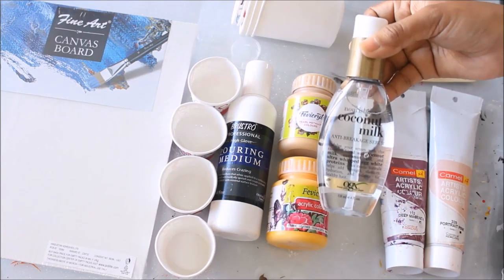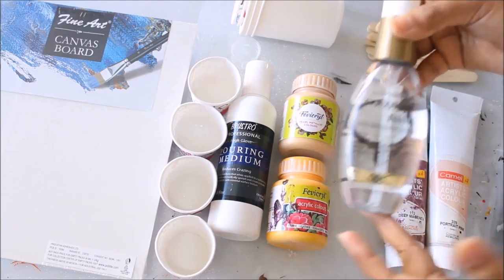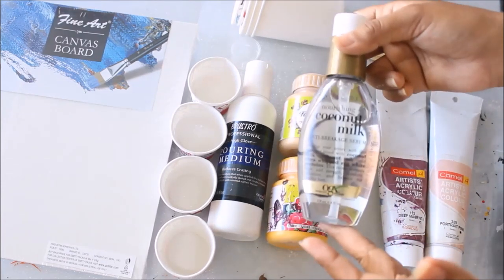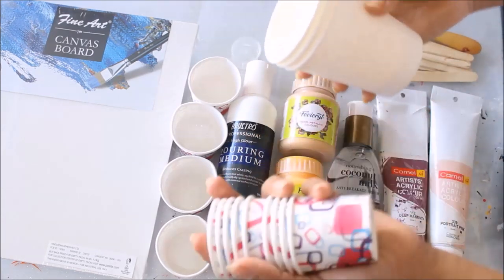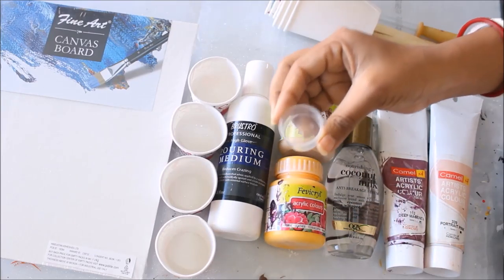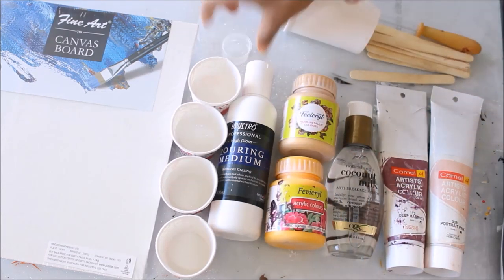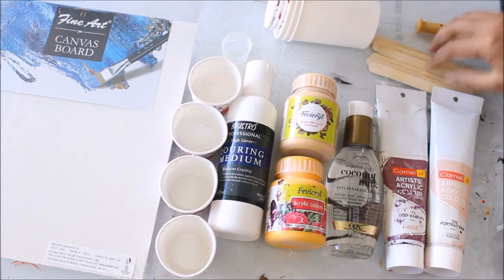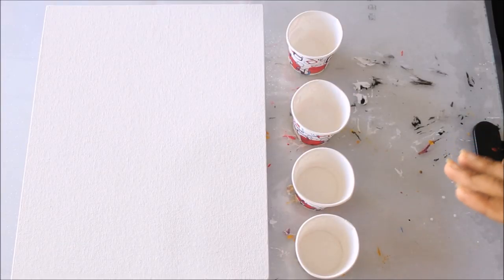Other than that, I'm going to use silicone oil to get cells — I've heard this one is the best serum to get cells, so let's give it a try. We're going to need a few cups in small and big sizes, a measuring spoon — I actually lost mine so I'm going to use a small container for measuring — ice cream sticks to mix, and a dropper.